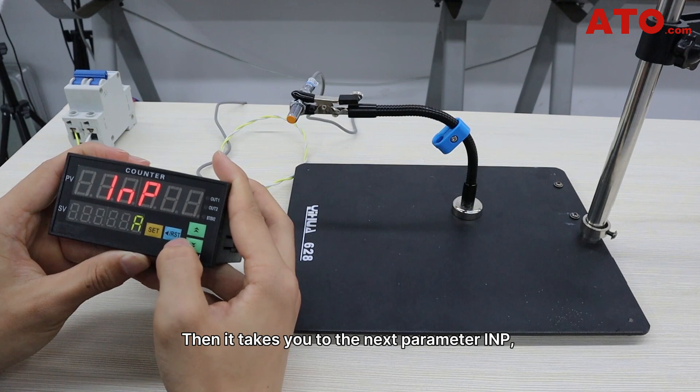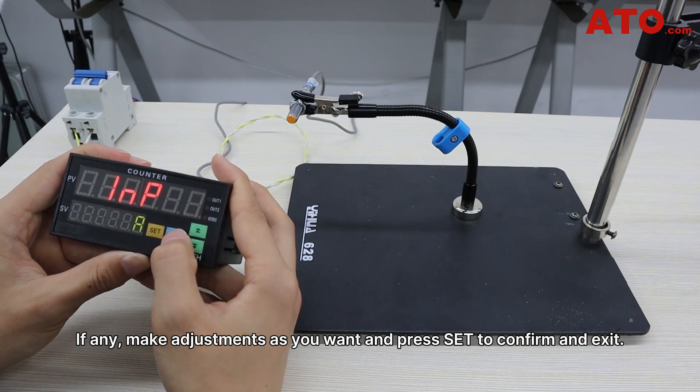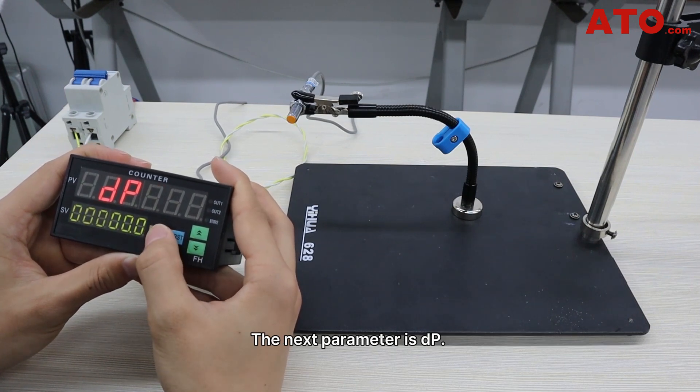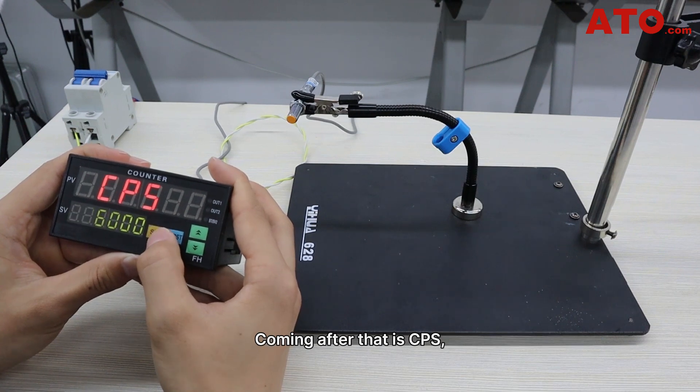Then it takes you to the next parameter IMP, which refers to the count input selection. Make adjustments as needed and press set to confirm and exit. The next parameter is DP, which stands for decimal point position on the PV display panel. Coming after that is CPS, referring to the maximum counting speed. We'll set it to the default value of 6000.